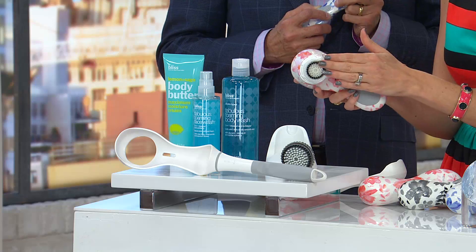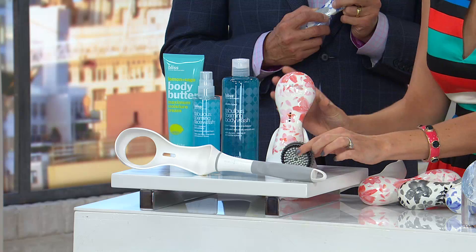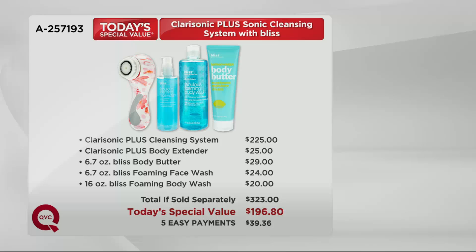First, you're getting your Clarisonic Plus, which will come with the sensitive brush head for your face. That's what you're going to clean your face with — it's so much better than your fingers, washcloths, or the knockoffs on the market. When you take that face brush off, you have the option of putting the body brush on for smoother, more exfoliated skin head-to-toe. You're also getting the extender handle, which on its own is $25. You can do your back, your legs, wherever it's hard to reach. You're also getting the Bliss face wash, body butter, and full-size body wash. Just the Bliss products on their own are $83 — you'd be paying $323 for everything separately, but you're getting it all for $39.36.